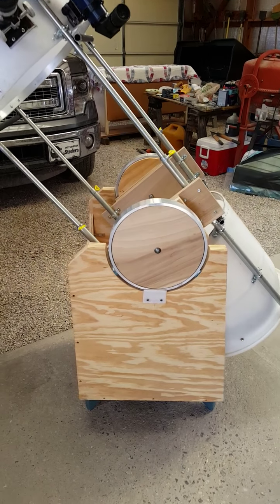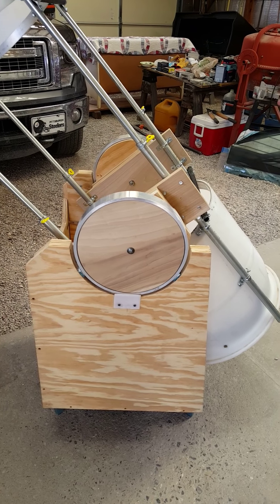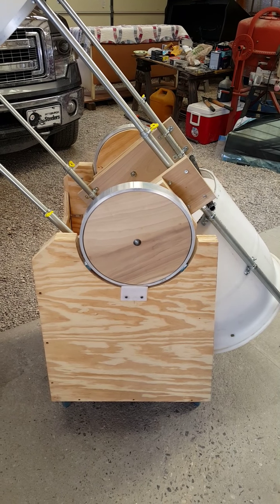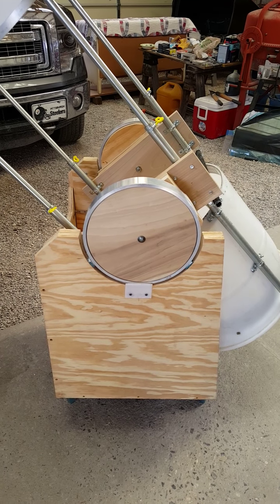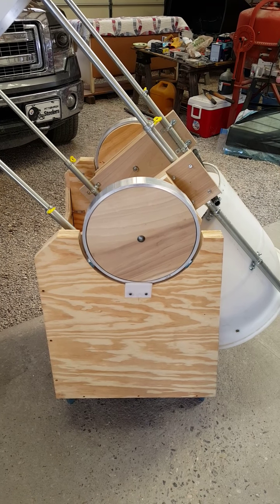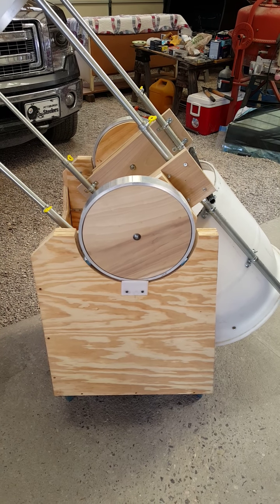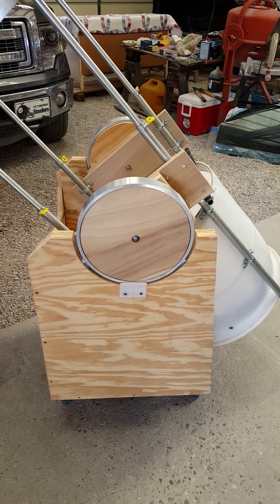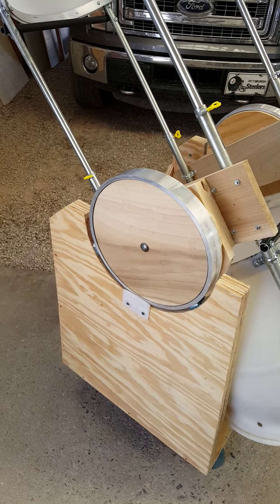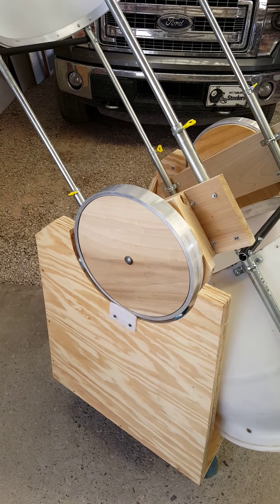The first part of the mount is the dec axis, which is really critical. It's one of the reasons I had to rebuild this telescope — the dec axis was not operating properly on the previous telescope. What I have here are some aluminum rings someone gave me from an abandoned telescope project. They are 12 inches in diameter and about an inch and a half thick. To use them, I had to fill them up with wood — poplar wood, three-quarters inch thick, so I had to stack two discs in there.